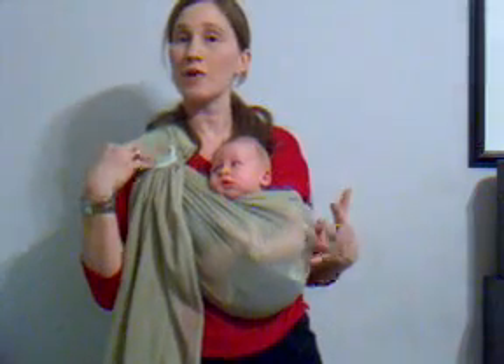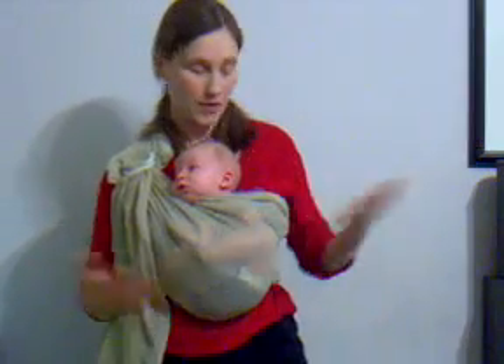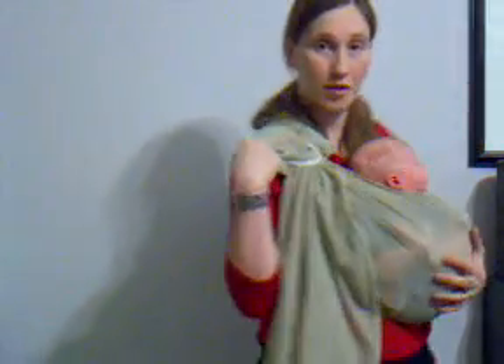He's front facing. My rings are at my shoulder. His legs are crossed so that they're like an Indian style. He is extremely happy. He has full head support — his head is fine. He's not going to go anywhere. The bottom of the sling is around my waist, and the shoulder of the sling is at my shoulder on the ball.